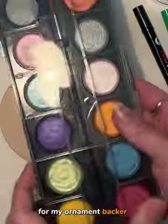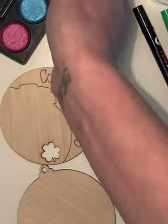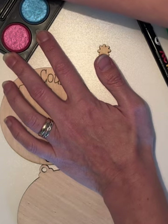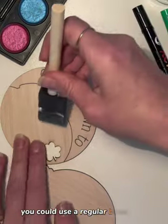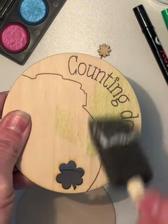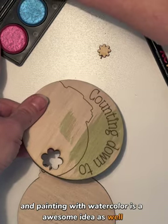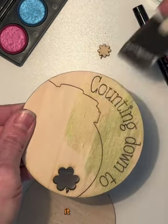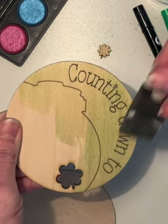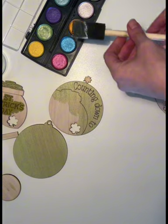For my ornament backer I have these metallic watercolors that I bought from Flying Tiger Copenhagen. I want to use the green to create a beautiful background. I'm using a foam brush — you could use a regular brush too, I'm just thinking this will be a little faster. And I just wipe over. Painting with watercolor is an awesome idea because when you have scored text, it will just wipe over and not bleed into the text. I'll let these dry.